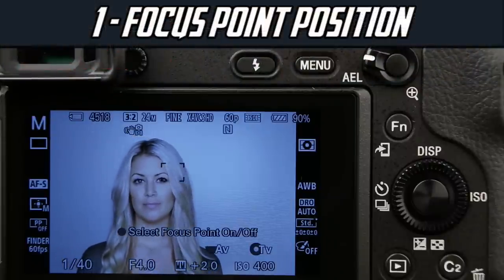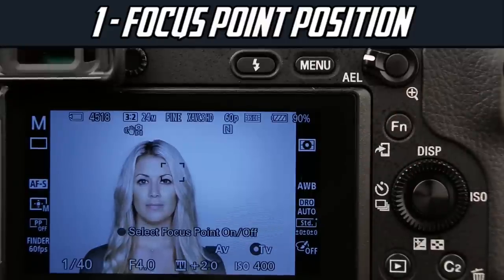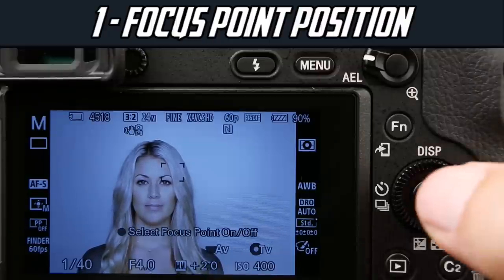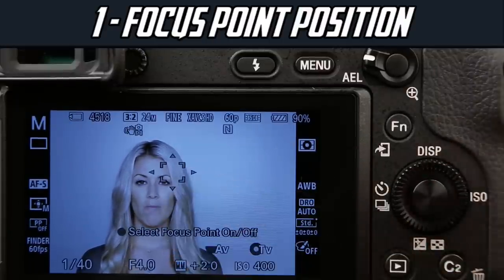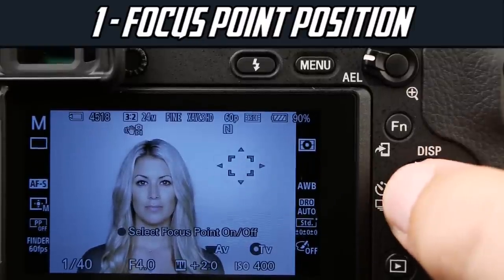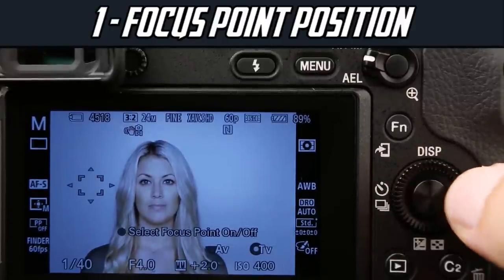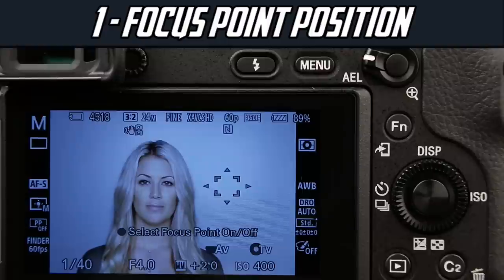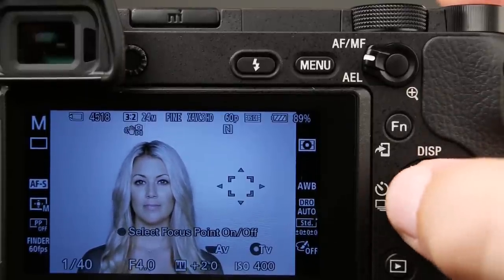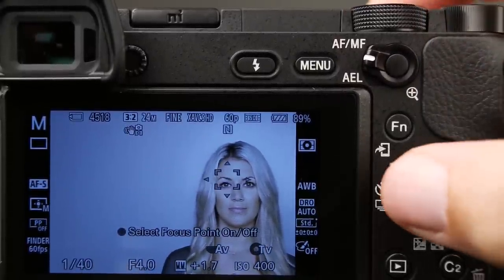The first and really important skill is learning to change the position of the focusing square. By default, when you get your camera, you're going to push on the center button of your directional pad. It says 'select focus square selector.' When we push this once, we get a white outline on our focusing square with arrows, and we can move this box around almost anywhere in the viewfinder by pressing on the directional pad. If we leave it on, we can come back at any time and move it around some more. This can get confusing if you forget about it — for example, if you want to change your ISO and press right and nothing happens.